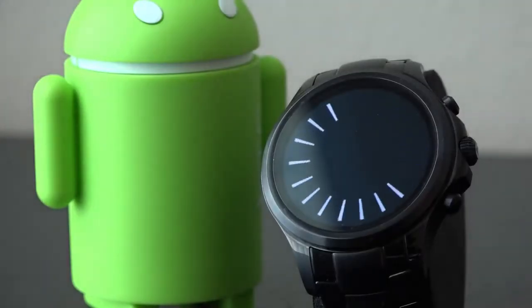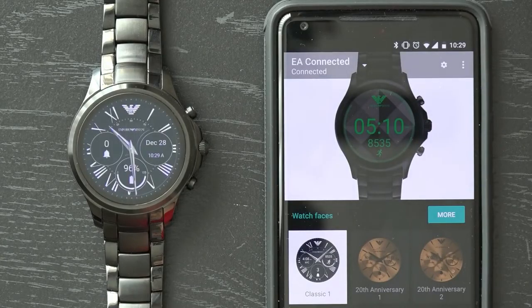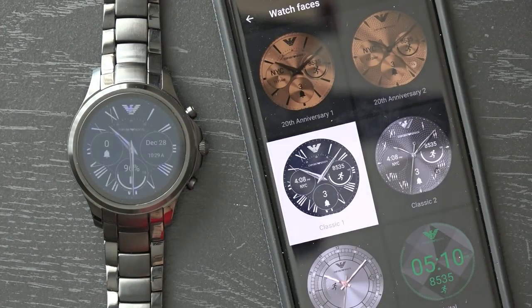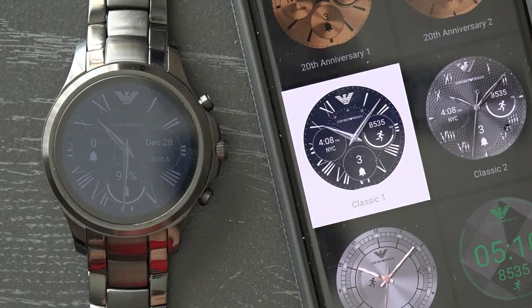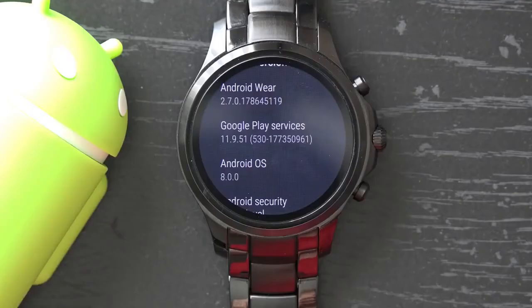As for software, nearly all Android Wear 2.0 watches will feature the same software experience. The user interface isn't different on each watch, unlike what you tend to see on Android phones. Manufacturers however create micro apps that personalize the watch closer to the brand, although the Armani Connected foregoes all of that and went for a more 'what you see is what you get' approach. But good news — the Armani Connected is on the short list of watches to receive the Android Oreo update.